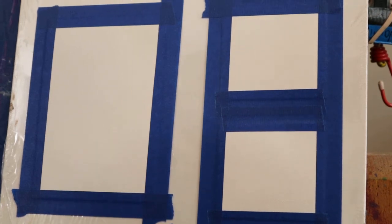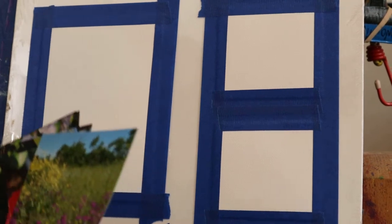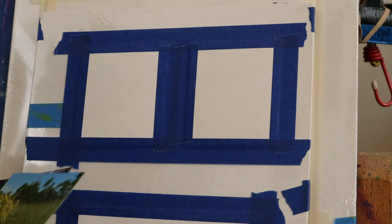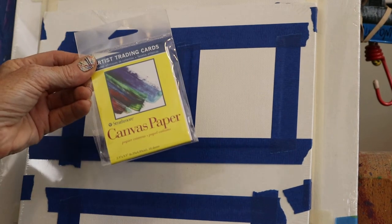I had three small canvases set up just to do some quick little practice and then I'm gonna try something else — just warm up and play, reviewing and looking for value. I can use those artist trading cards. I have never seen canvas paper — oh, isn't it cute?